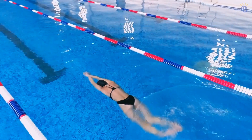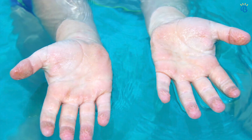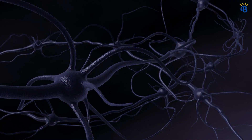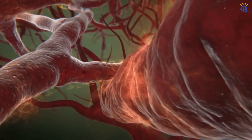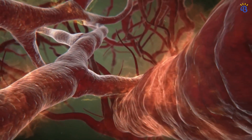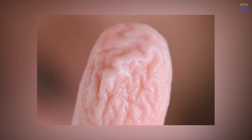Staying in water for a long time washes away the sebum, causing your skin to become waterlogged and wrinkled. Blood vessels: pruny fingers occur when the nervous system sends a message to the blood vessels to become narrower. The narrowed blood vessels reduce the volume of the fingertips slightly, causing loose folds of skin that form wrinkles.